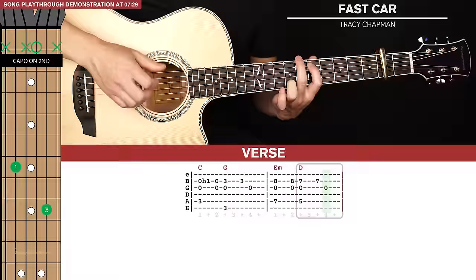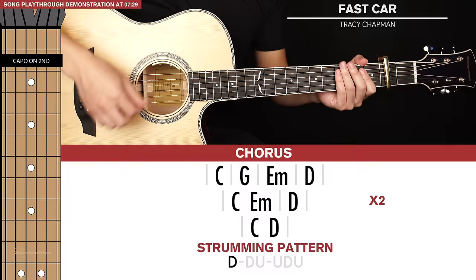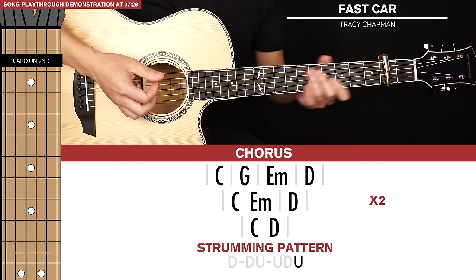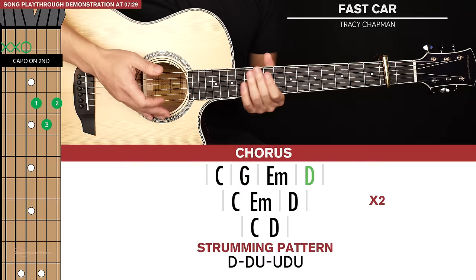The only other thing we need to learn is the chorus, which is really simple — just 3 lines of chords. The strumming pattern is down, down, up, up, down, up. For our first line of chords we have a C, then G, then E minor, then a D. Each chord is played for just one strumming pattern, which is really nice and simple, and that first line of chords is played through twice.